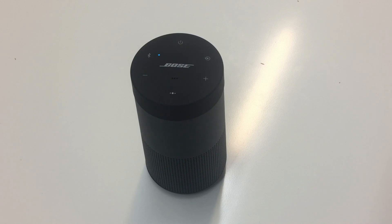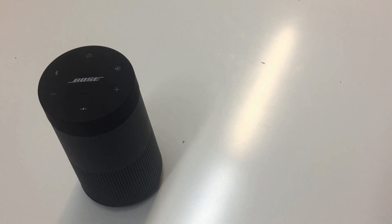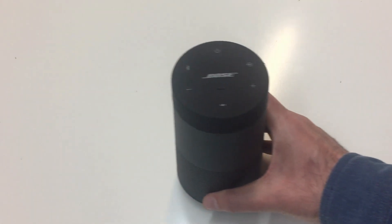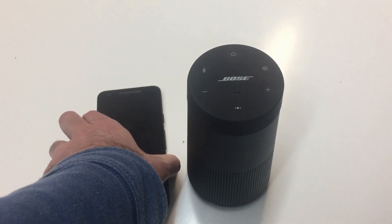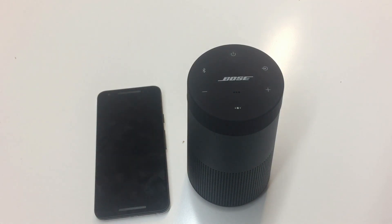Therefore, we have just seen that the pairing works without the need for menu selections or typing codes. Overall, this portable Bluetooth speaker from Bose is yet another success story of how NFC is used for pairing wireless devices, making audio experiences more personal, convenient and exciting.